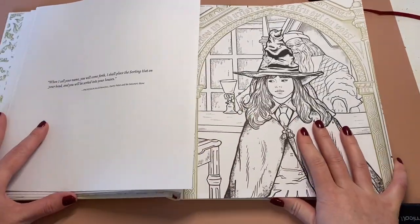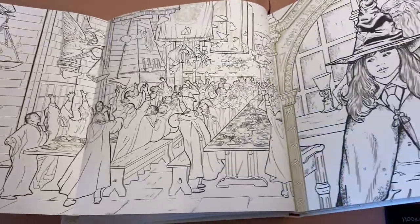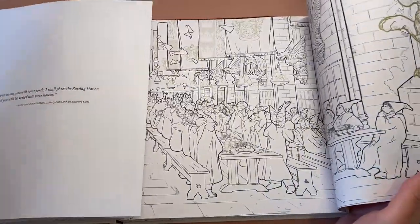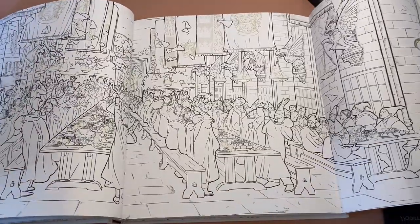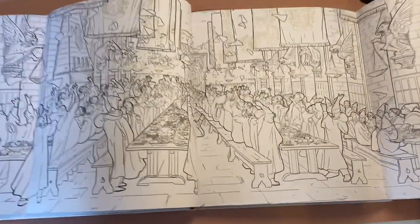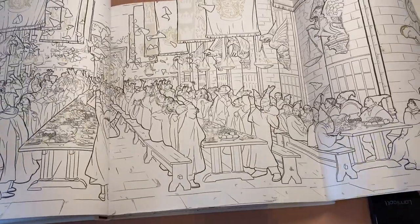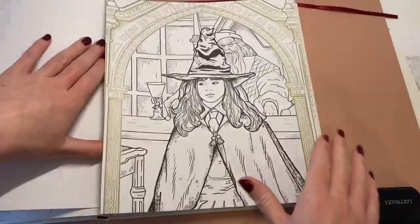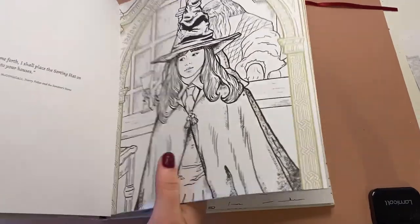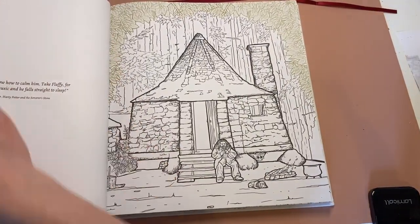Then you get some pages that pull out — it's like a pull-out poster almost. And there is another one on this side. Let me try and zoom out for you a bit better. Look at that — it's like one massive... what's the hall called again? The banquet hall, is it? I'm not sure what it's called. I should know because I've watched these films a million gazillion times, but my memory is shocking. It's quite hard to get those back down when you've pulled them out.